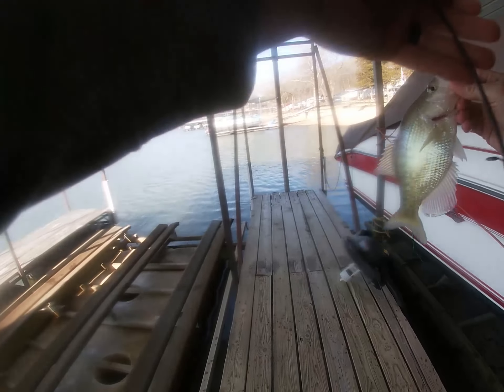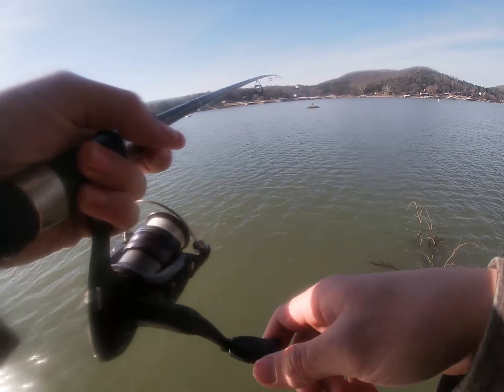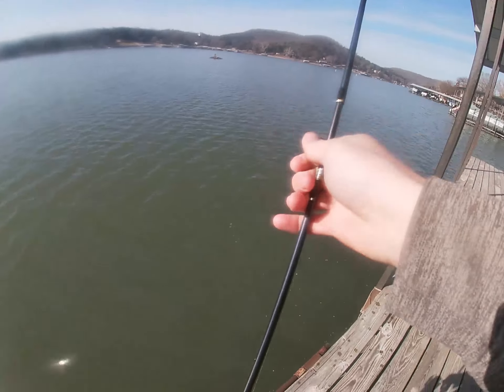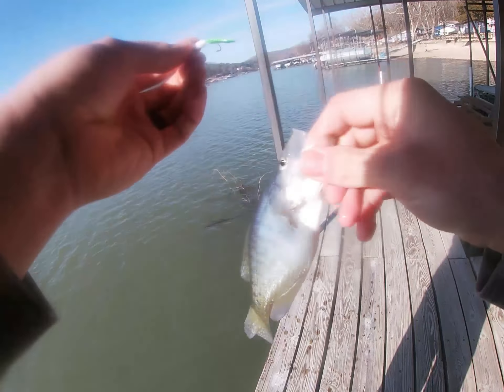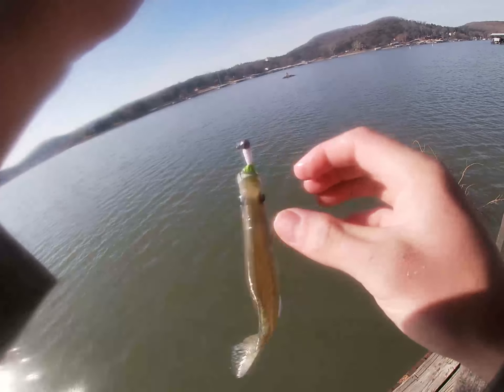Bluegill. Got another one — bluegill. Multiple bluegill, maybe a foot under the water.